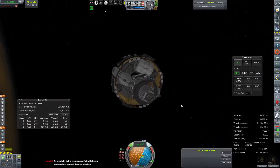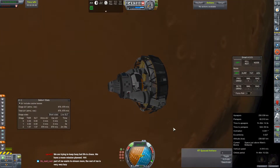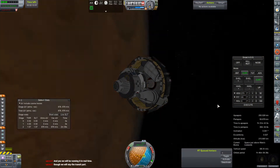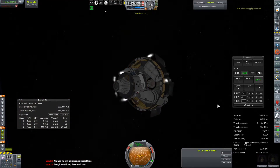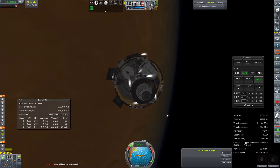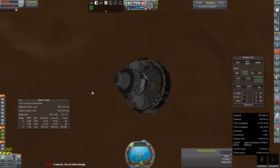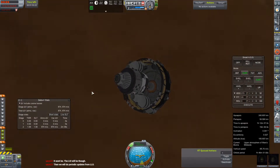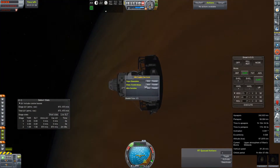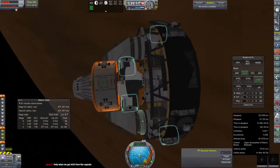I did lose the Twitch stream there for a couple of minutes — if that jump seemed a little quick, yeah, we got booted. It did restart, came back online, everything worked fine, but it was a panicked couple of minutes on this end. Our deorbit burn has been performed and we're just coasting around to when we hit that chunk of Martian atmosphere and begin our descent all over again. The part of the stream that got lost was the Kerbal on EVA shoring up those KAS struts.